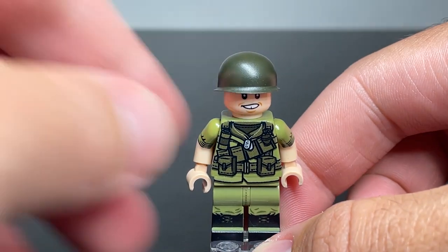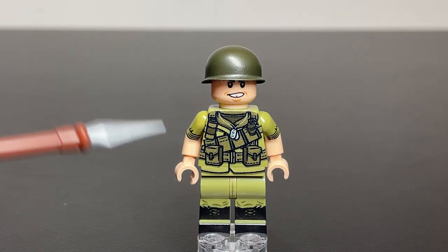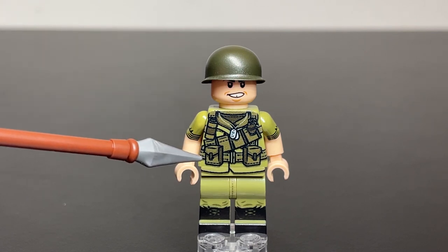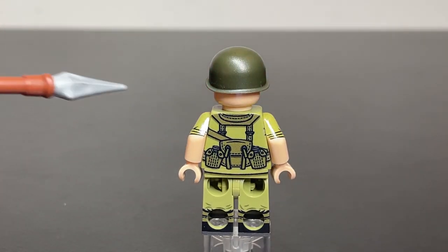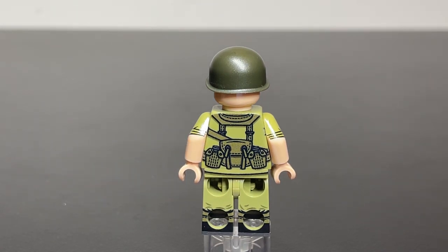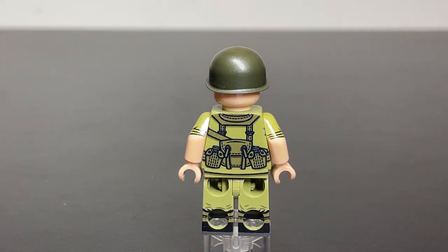Taking a look at the bandolier figure first — he has a bandolier running across the center of his body along with a smoke grenade and then a regular grenade on the left side of his chest, and then two M16 pouches. If we flip around the figure, on the back his bandolier strap continues and he has a regular knapsack and some canteens. Something interesting is that in contrast to some of the more recent Vietnam releases, there's a lack of back detailing on these older releases.